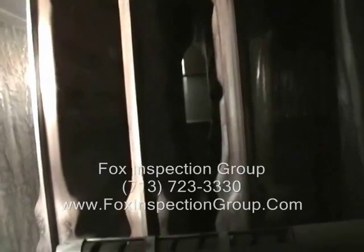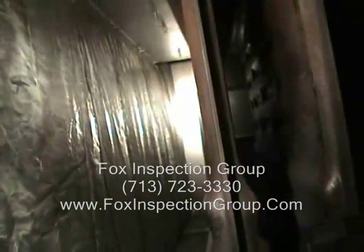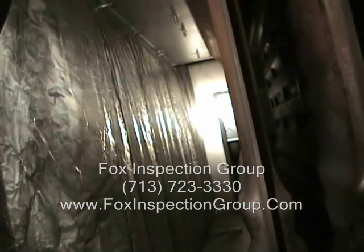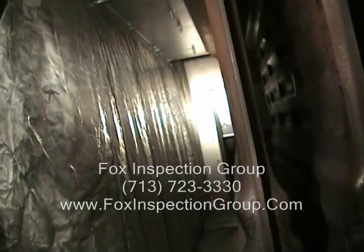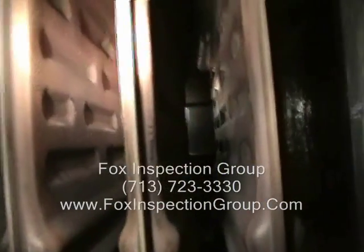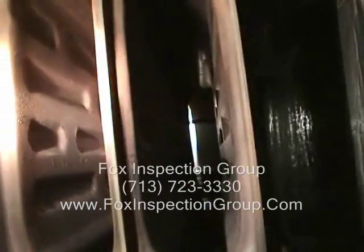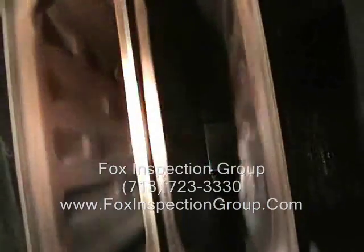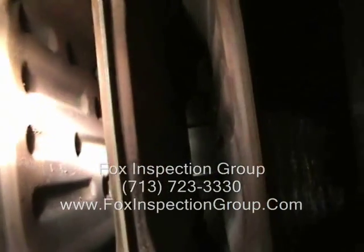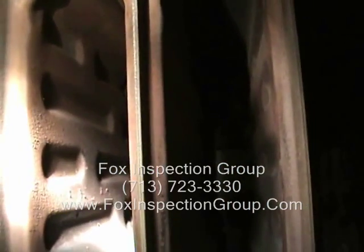We're looking at the inside of a heat exchanger. The far side with the silver is the exterior wall to the far left of your screen. Chamber number one, chamber number two, chamber number three, and then the exterior wall here. My light is focused on a hole in the heat exchanger.